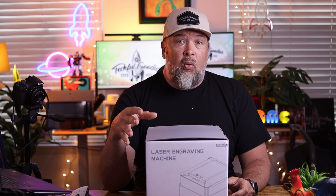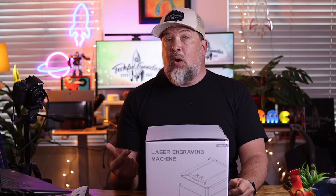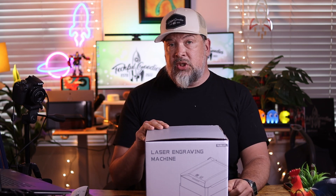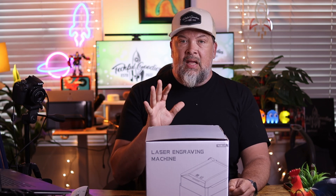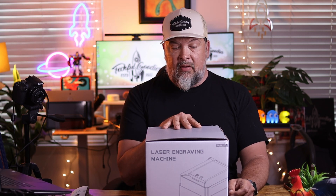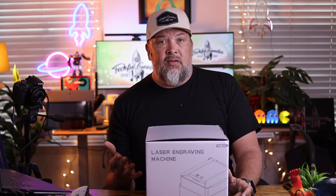When they contacted me to see if I wanted to try this out, I was really intrigued. I already have a laser engraving machine, but it's a larger DIY machine and it has a bit of a learning curve. This is a smaller machine, very specific to getting up and running quickly. It prints on a load of different surfaces and has some good accessories you can add on at a future date.